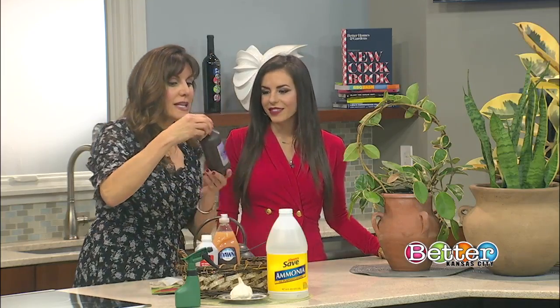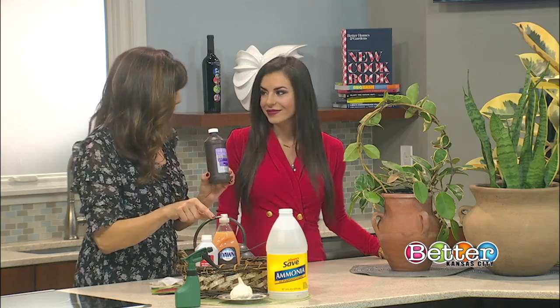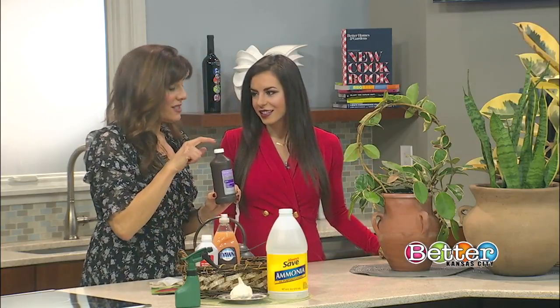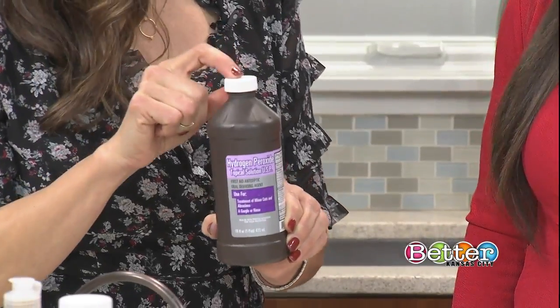Another thing you can do is one part hydrogen peroxide to ten parts water, and water your plant with it. Not only does this kill the bugs, it also gets rid of black mold and different kinds of fungus.